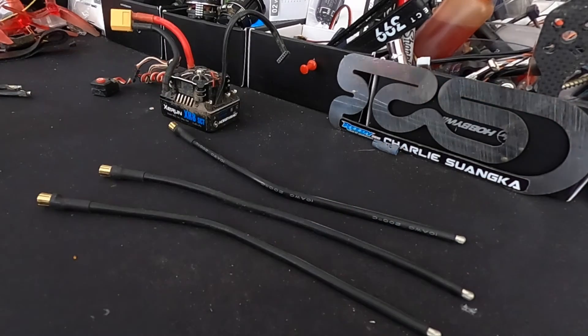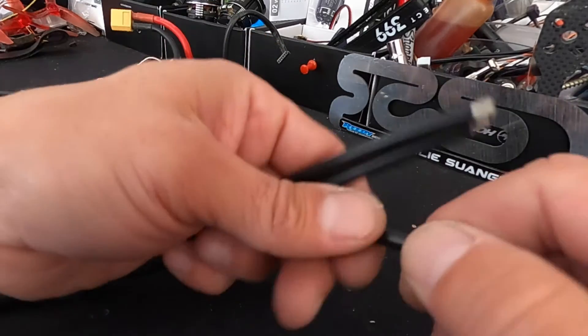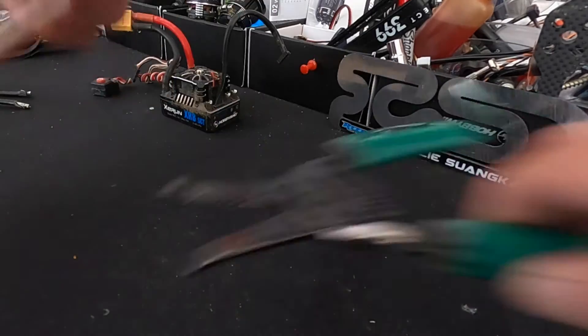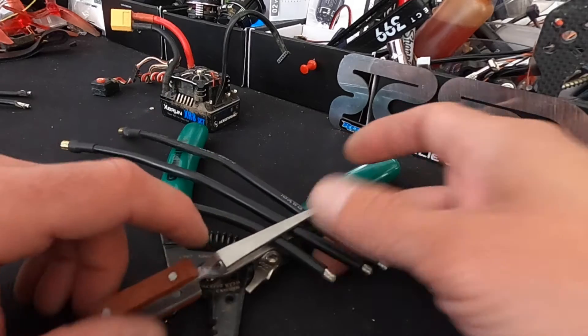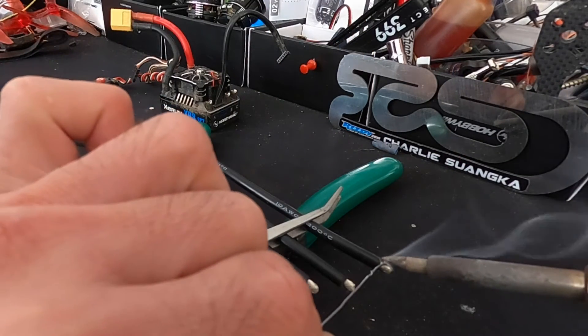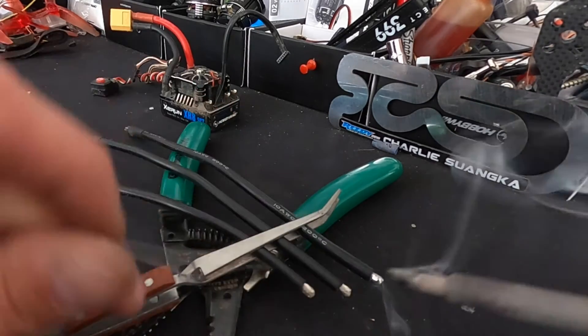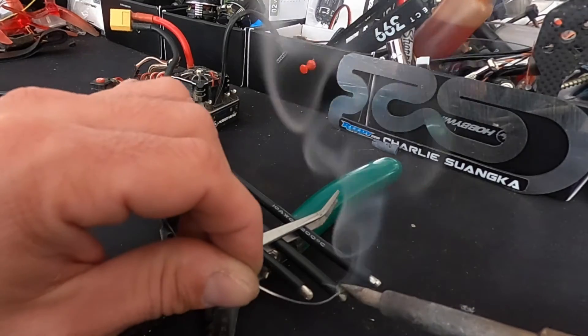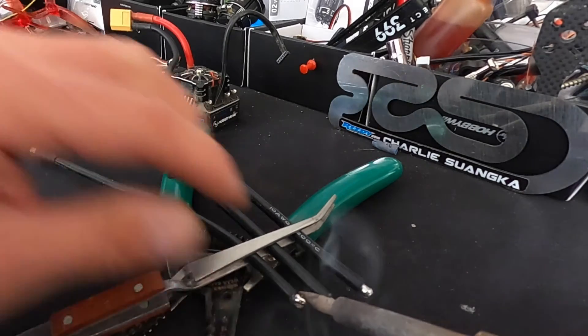If you've never soldered before, this stuff is important. When you break that edge off and don't twist the wires nice and tight, you'll end up with strands that touch other tabs when you hit it with the iron, and that's no good. I use spring-loaded tweezers to grab the wires and lay them flat or pointing down. When you tin the wires, you don't want the solder to run up into the wire — it makes the wire stiff, brittle, and adds resistance. I hit the top of the wire with the iron and feed the solder in from the side and bottom, rolling the iron to the back.